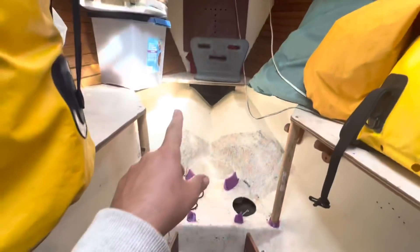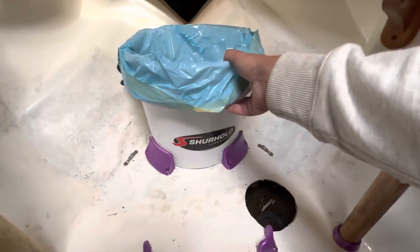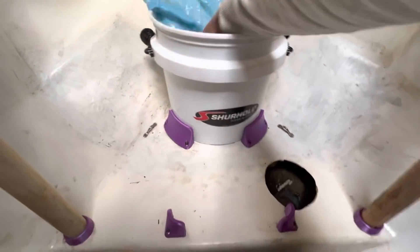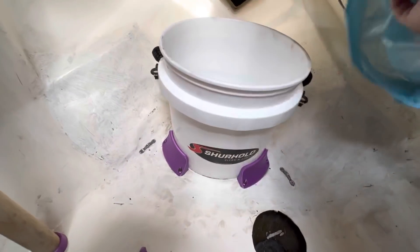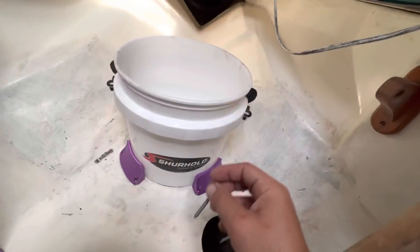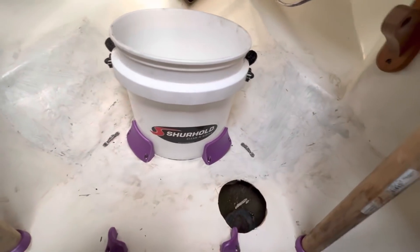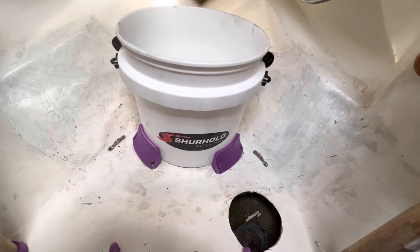Now on to cleaning out the forepeak — it's kind of dirty in here. Looking a lot better. I had a lashing system to mount my toilet bucket but it never worked well. I really want it to be sturdy in a seaway, so I'm going to go ahead and screw it in from the bottom. I almost always use it with a liner anyway so this bucket can just stay here permanently.